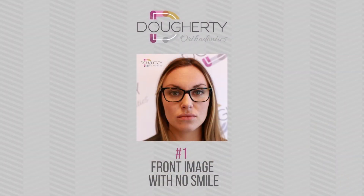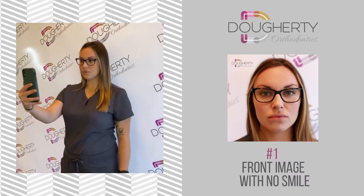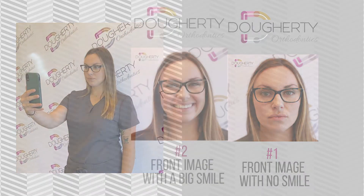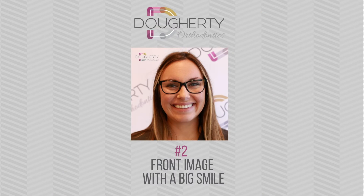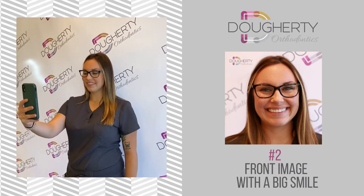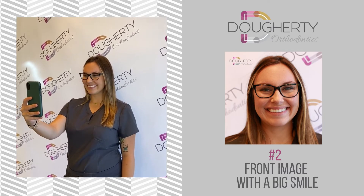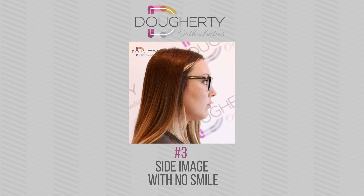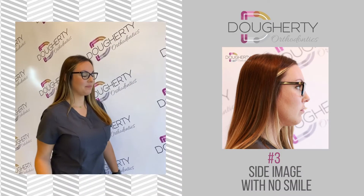First, we need a front image. Take this image with the camera in front of you without smiling. Next, take a front-facing image with a big smile — be sure to smile as big as you can so Dr. Doherty can see the width of your arch. Next, take an image from the side, a profile picture without smiling.